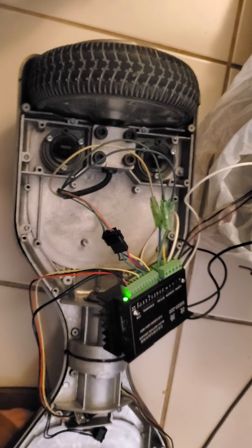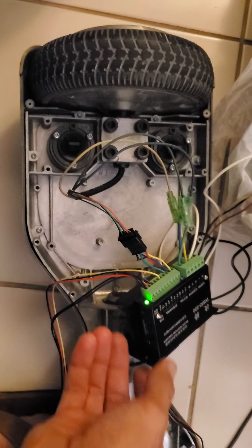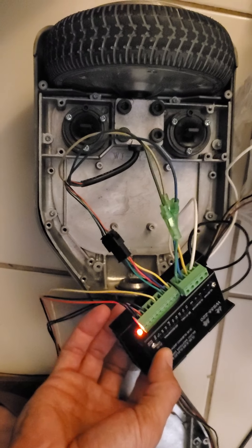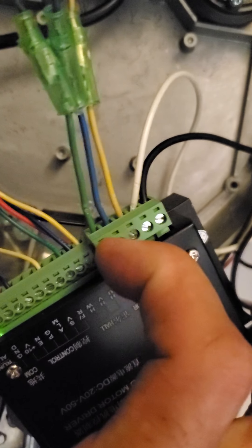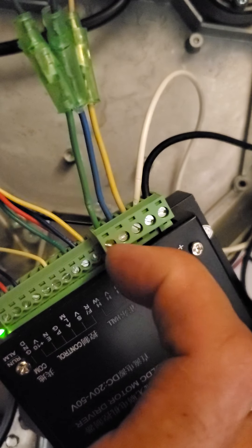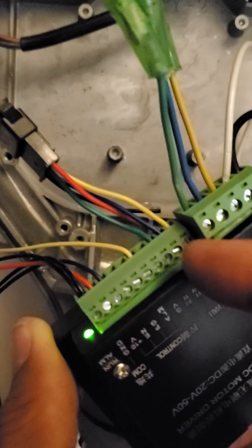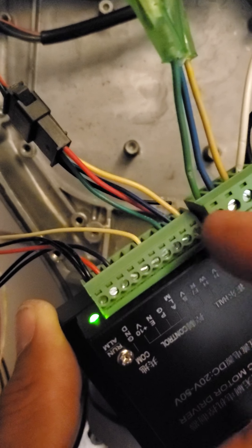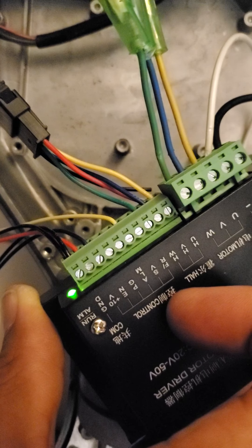Here's the promise test: controlling a hoverboard motor with an inexpensive controller that also takes the hall sensor inputs. Here are the connections for power and the motor, which were on the other simple controller. In addition to that, we also have these three wires — the same colors as the motor — but these are the hall sensors for the three phases, and those go in here.